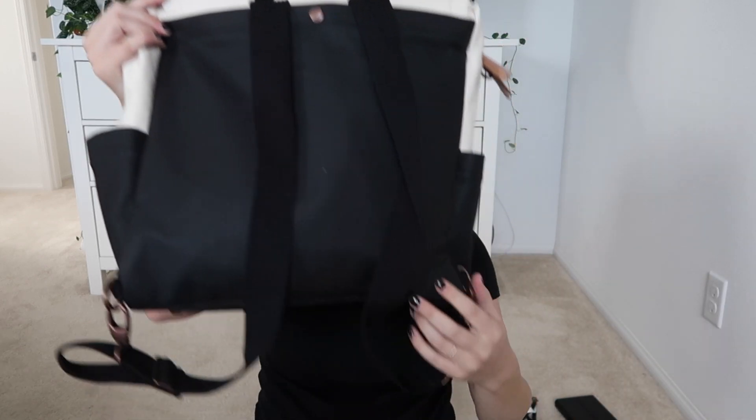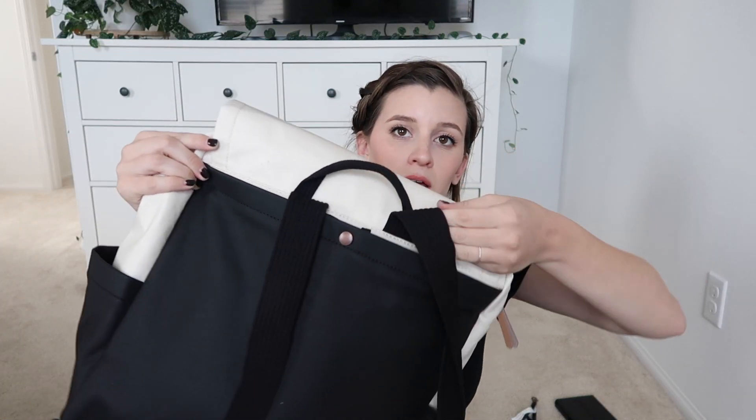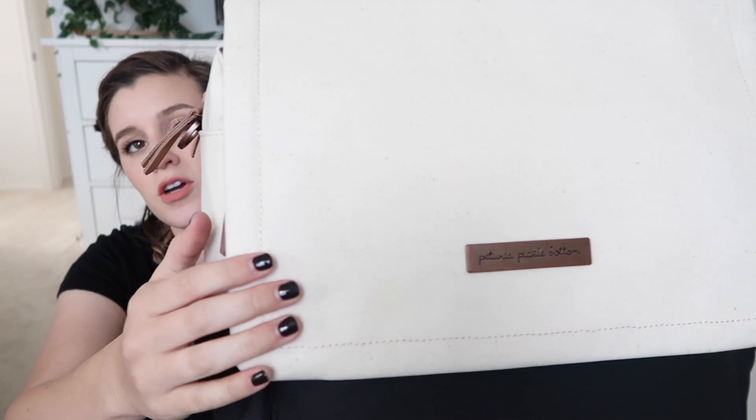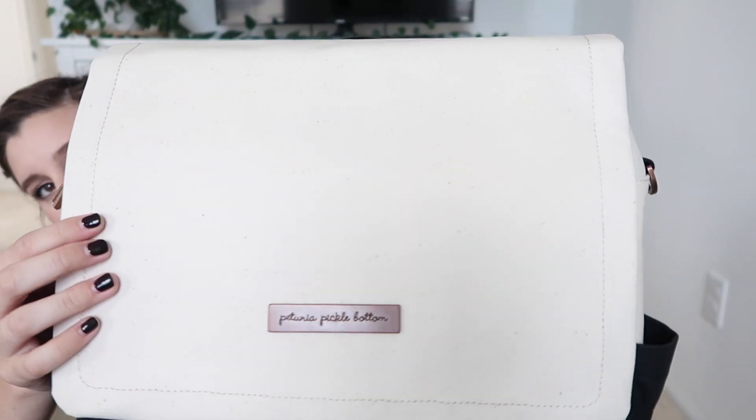A crossbody strap is also included. The backpack straps unbuckle at the bottom and tuck into this back pocket because they're not removable. This is what the bag looks like — it has a cream material with black at the bottom, and the material up at the top is a wipeable, waxed material.